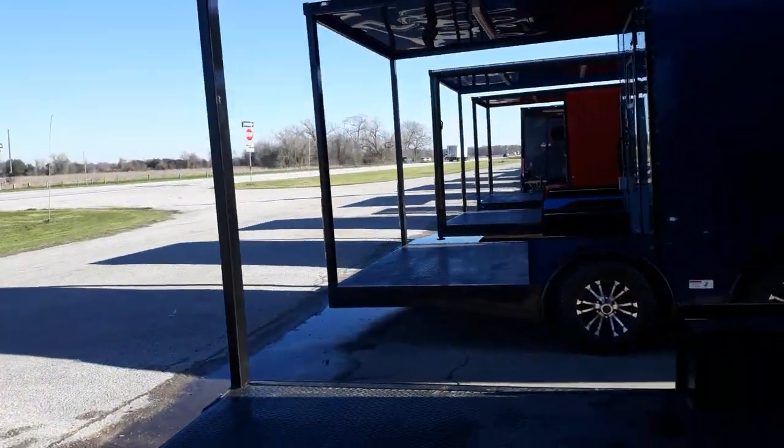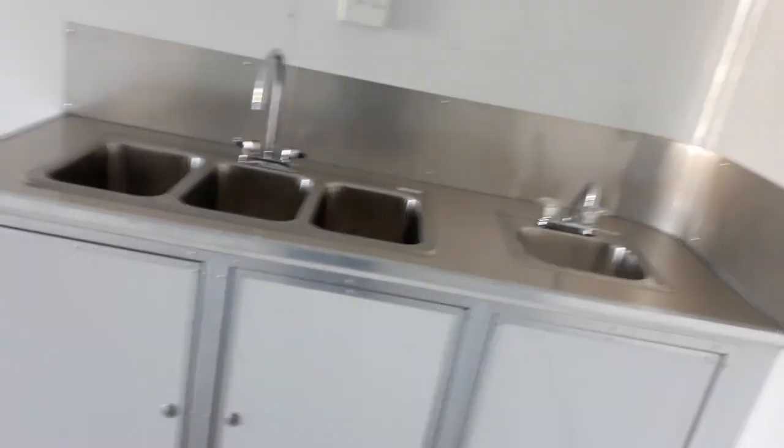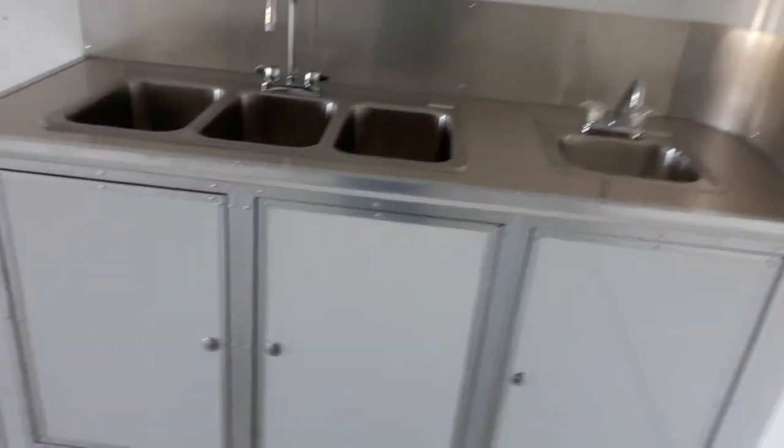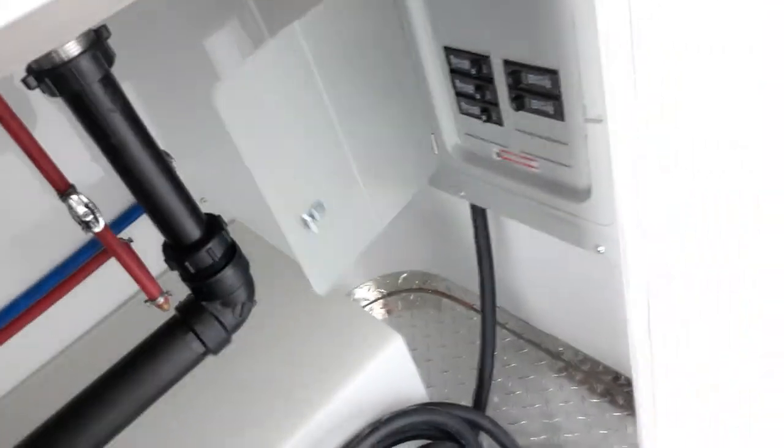As we come into the inside here, we're going to take a look at some of the inside features. It does come with your GFI plug on the outside, and it does have your GFI 110 plugs on the inside as well. It's going to have your diamond plate ATP flooring. This one here does come equipped with your sink package, which consists of your three basin sink with your hand wash station. It also has a water heater pump. It also has your 50 amp plug and box. As you can see, we'll take a look inside — got your breaker box and 50 amp plug here.